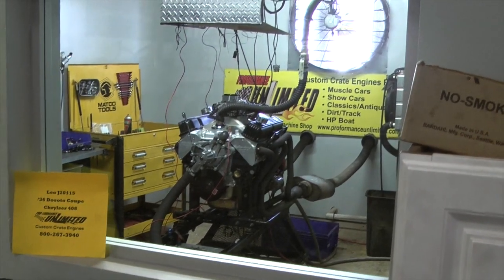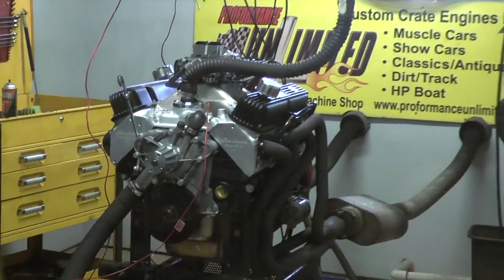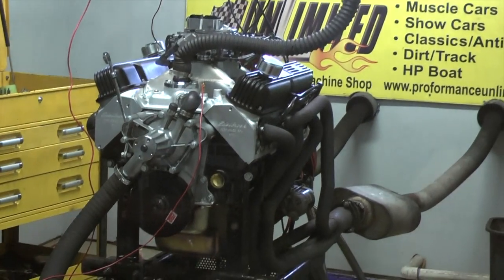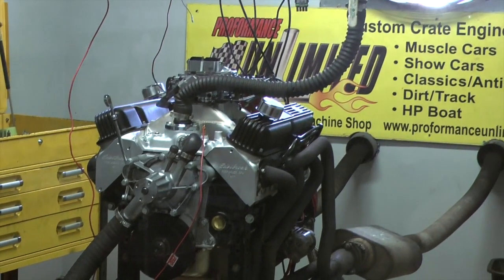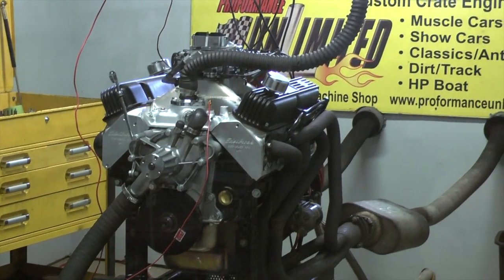All right Leo, I've got a bad little 408 Chrysler here for a '36 DeSoto coupe. That is going to be one heck of a motor — that's going to run really nice. Looks great, runs great, we're going to fire it up and give you a demo.